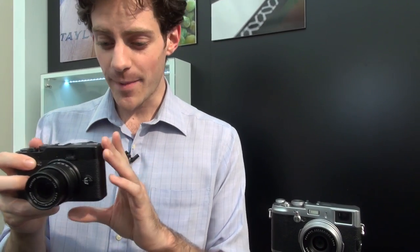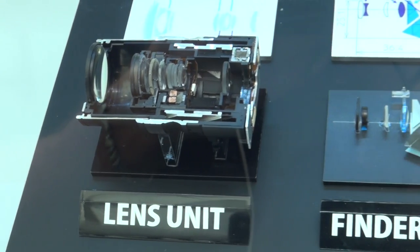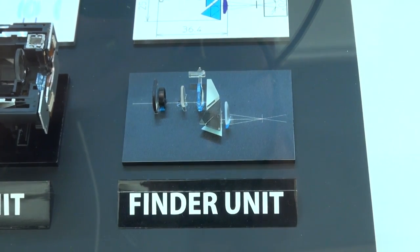One thing we absolutely love about this is it's got a high quality optical viewfinder just on the rear of the camera. It's fully constructed from glass, and I can tell you from looking through it you get a very bright, very sharp field of view.